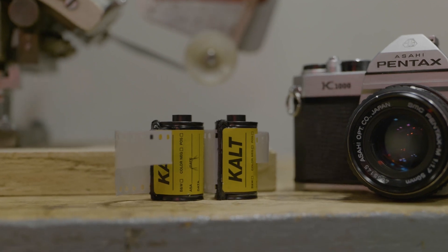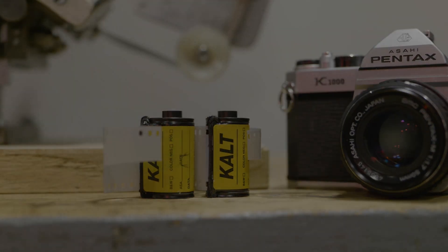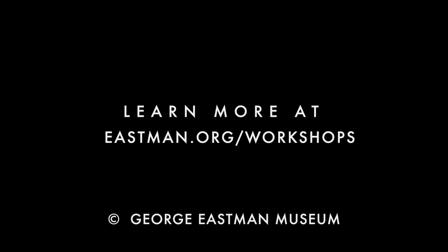Once the perforating is done, we load this into a reloadable film cassette and we're ready to go out and make some pictures.